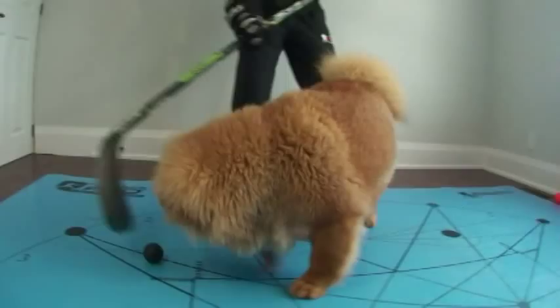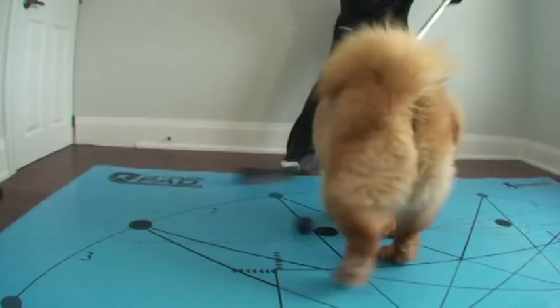Introducing the new hockey training puppy from HowToHockey.com. This little dog is trained to chase green biscuits, stick handling balls, and hockey pucks.